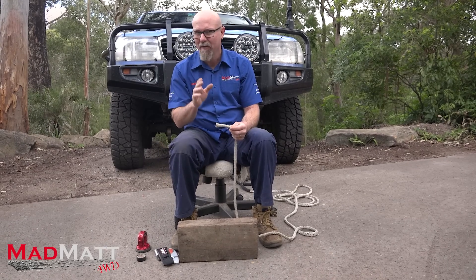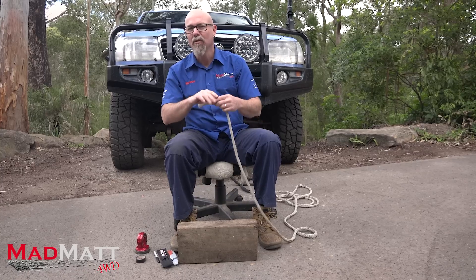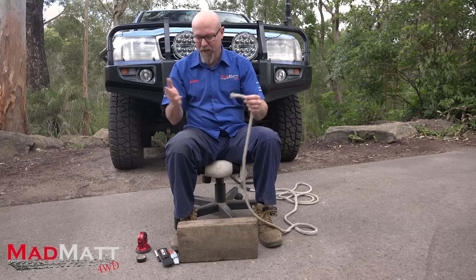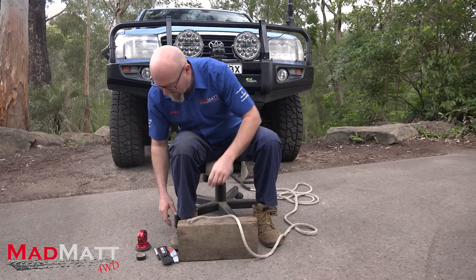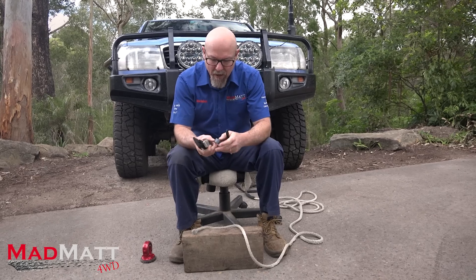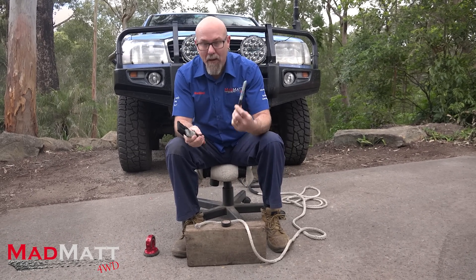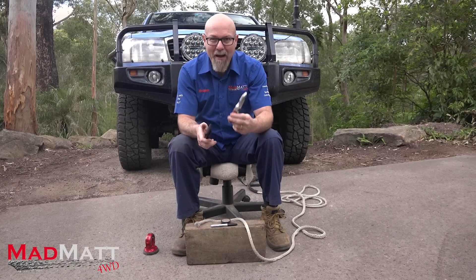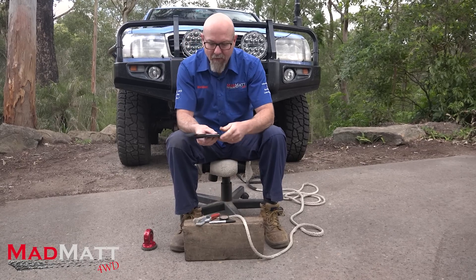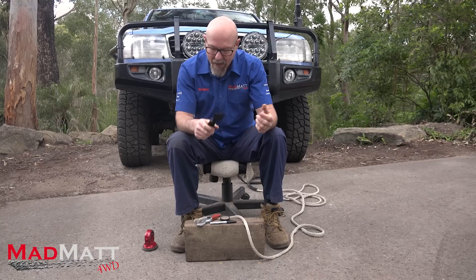I'm going to be assuming that you're going to be doing this repair at home where you've got some tools. You could potentially do this same technique out on the trails, so I've kind of blended the two. What I mean by that is this is the bare minimum tools you need to get this job done: a little bit of electrical tape or masking tape, a Sharpie pen, a good sharp knife, and one of the Factor 55 Fast Fids. You can do it without the Fids, but they do make life a bit easier.